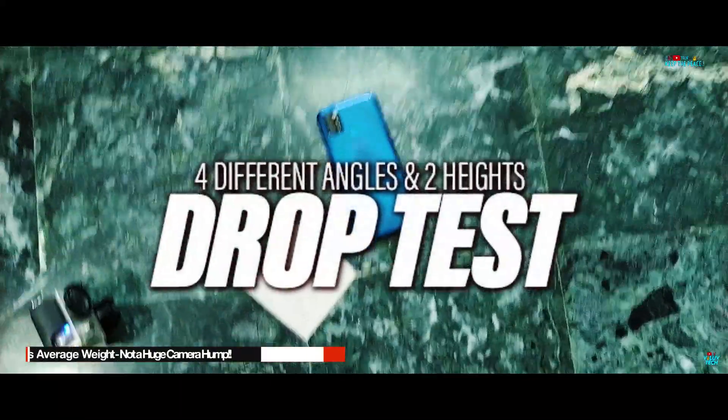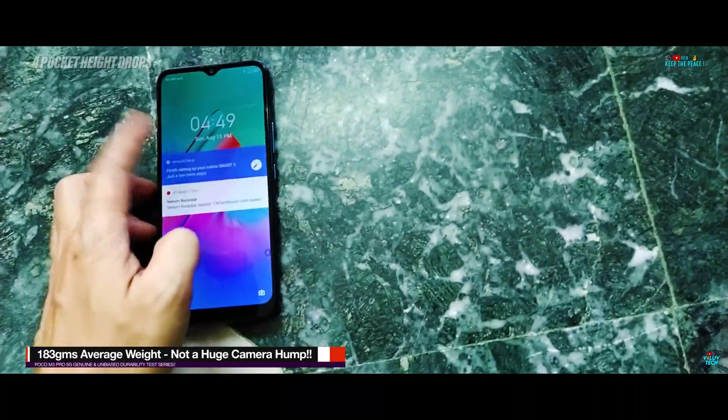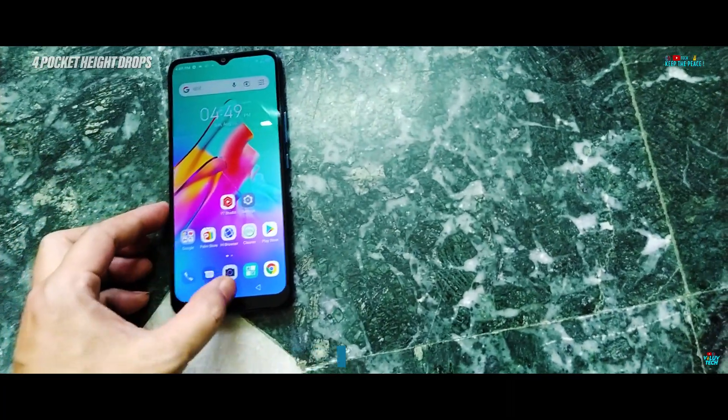Next up, in the Drop Test, we are dropping the Smart 5A from 4 different angles and 2 heights. First drop from pocket height, bottom side facing down.